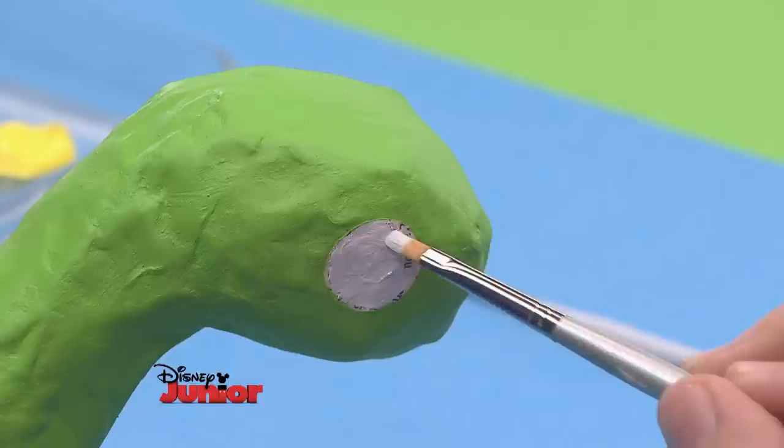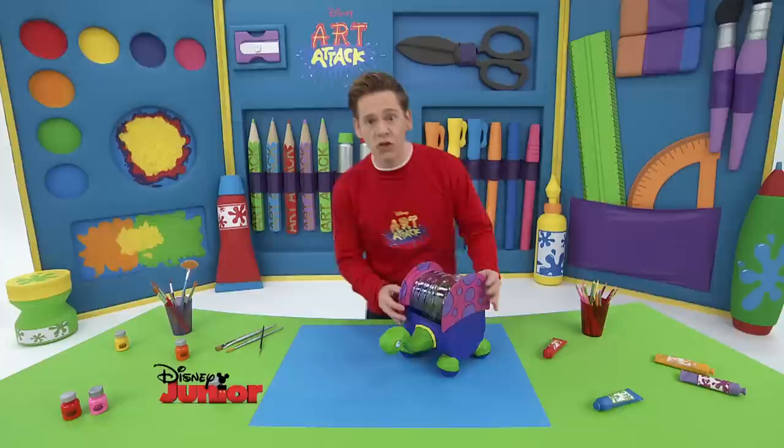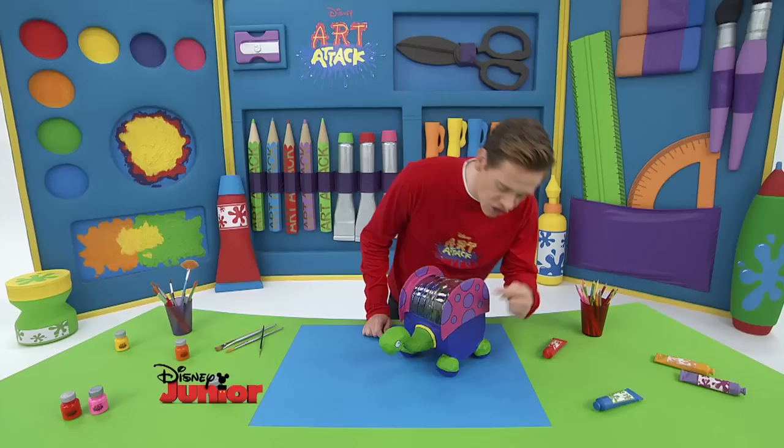The Art Attack Garden Turtle will really grow on you. Imagine all the plants you could put inside the turtle. So it all looks nice and neat, go over these circles with a black felt-tip pen and our garden friend's marvellous smile.